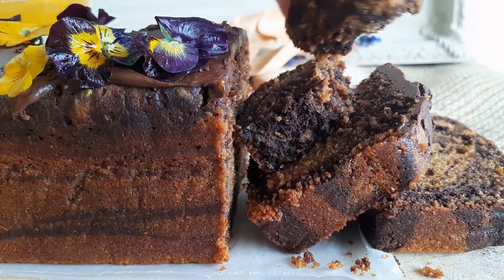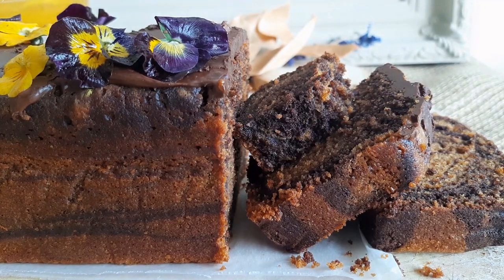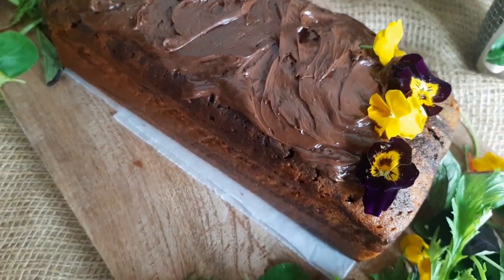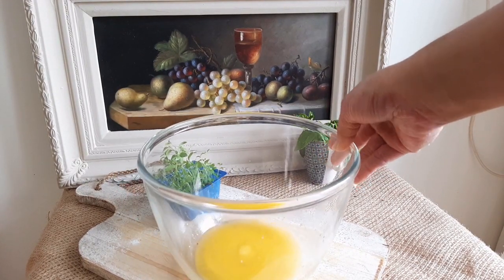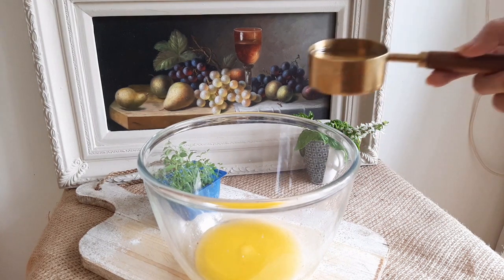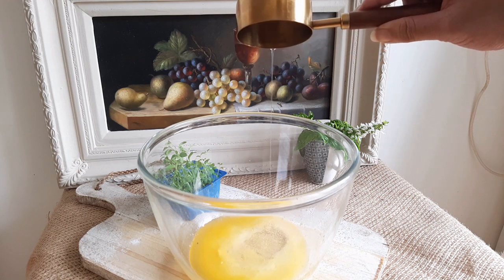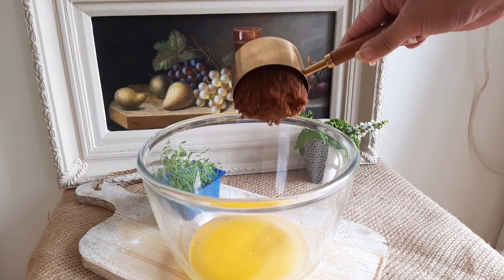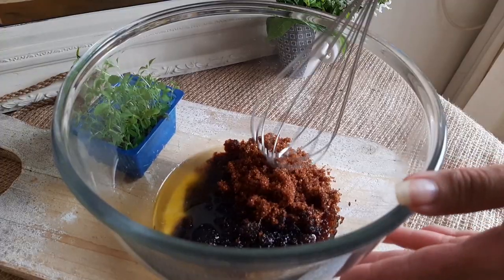In a large mixing bowl, melt 50 grams of salted butter. If you're using unsalted butter, toss in one-fourth of a teaspoon of salt. Pour in half a cup or 125 ml of cooking oil. Adding oil gives you a moist and soft cake.